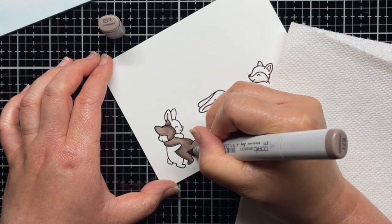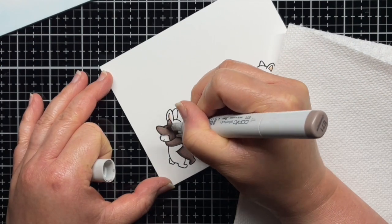Then I repeat the process for my bunny. Once I'm finished coloring, I die cut them with the coordinating dies.